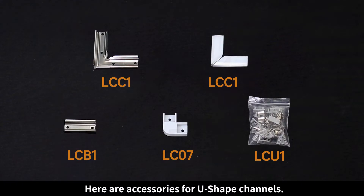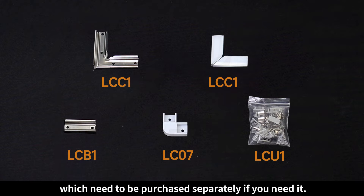Here are accessories for U-shaped channels, which need to be purchased separately if you need them.